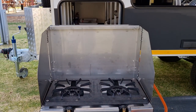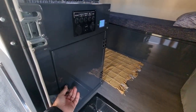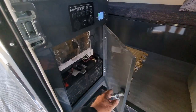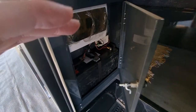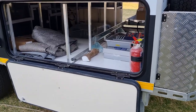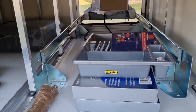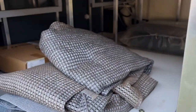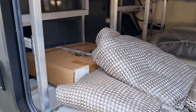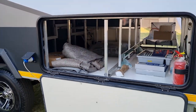Everything about this van is made for convenience. This unit comes with a full switch panel, battery monitor and a 120Ah lithium battery — no AGM batteries here. Moving around the off side, you've got this huge, massive boot space. It's going to be difficult to fill, but you've got plenty of space for deck chairs, braais, and all that other paraphernalia you normally take camping.